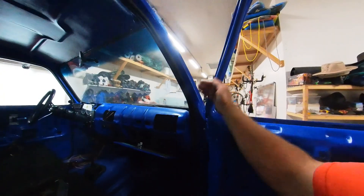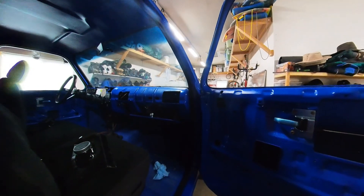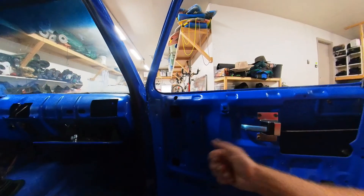The windows are not installed. The little vent windows are a complete disaster so we need to spend some time on those. That's what I actually plan to do today. I need to get those cleaned up and get them installed so that then I can install the tracks for the rolling windows and all of the hardware to go with that.